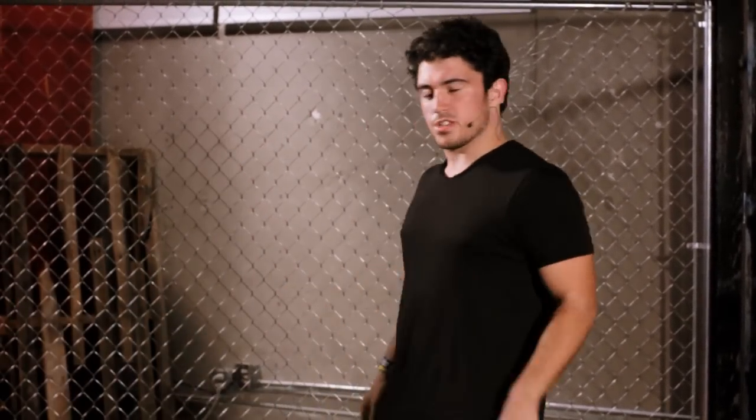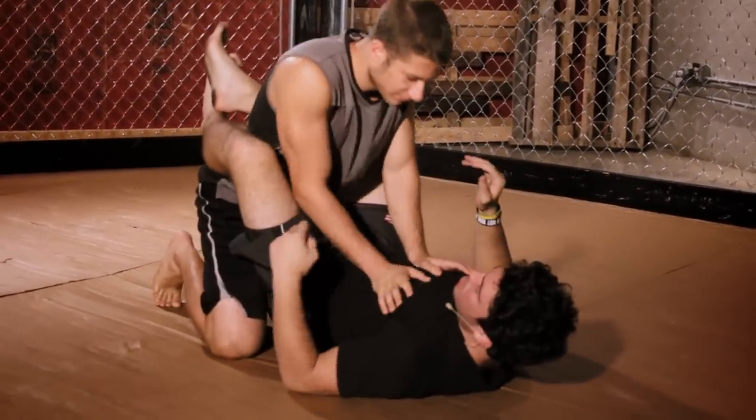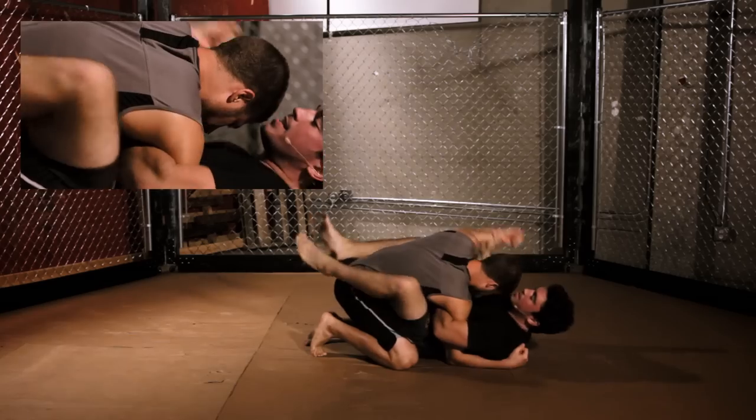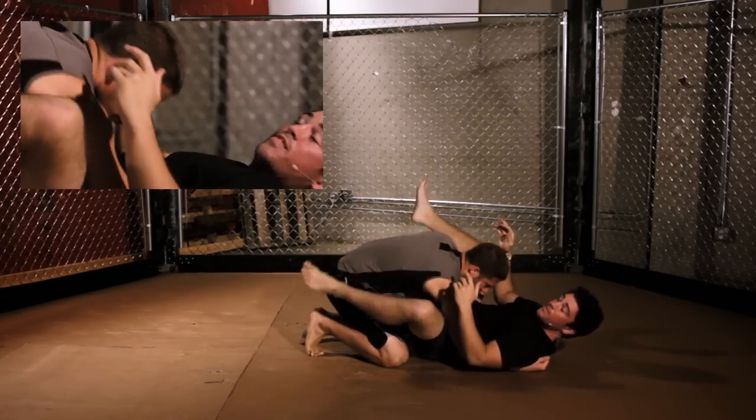Now I'm going to show you the triangle choke in full speed, so pay attention. I come to my guard — depending on what he does, that's how I'm going to react. Hands on me: break him down, get him here, get my overhook, attack this hand, throw it up, and get my submission. As fast as that.